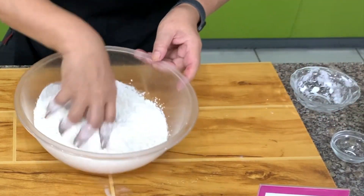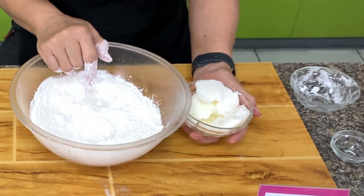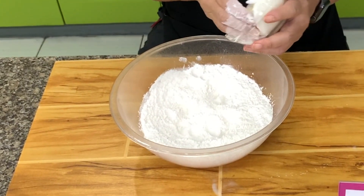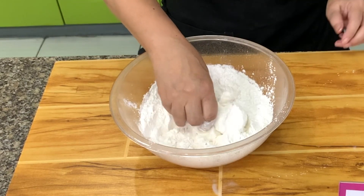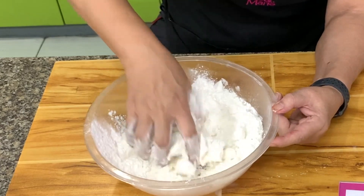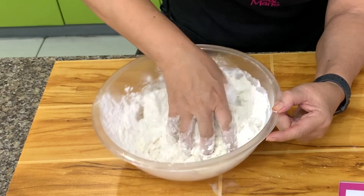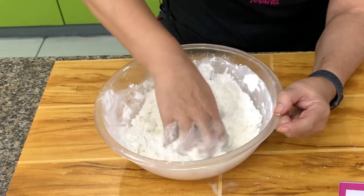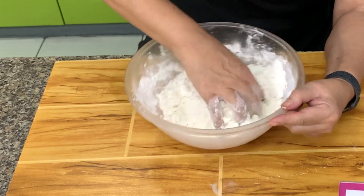Mix together using your hands. I'm using shortening — you can use half shortening, half premium margarine, or you can also use butter. But if you use butter, you need cold water and you need to keep the dough inside the refrigerator. I like shortening because it's easier to handle. You rub the shortening on the flour so it breaks up into small pieces. You can put this in the mixer too. For the water I have here one half cup, but this is variable — sometimes you need less, sometimes you need more.